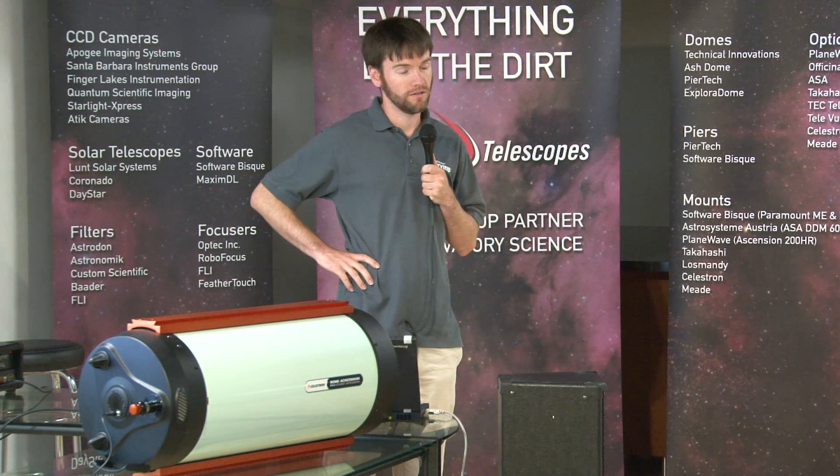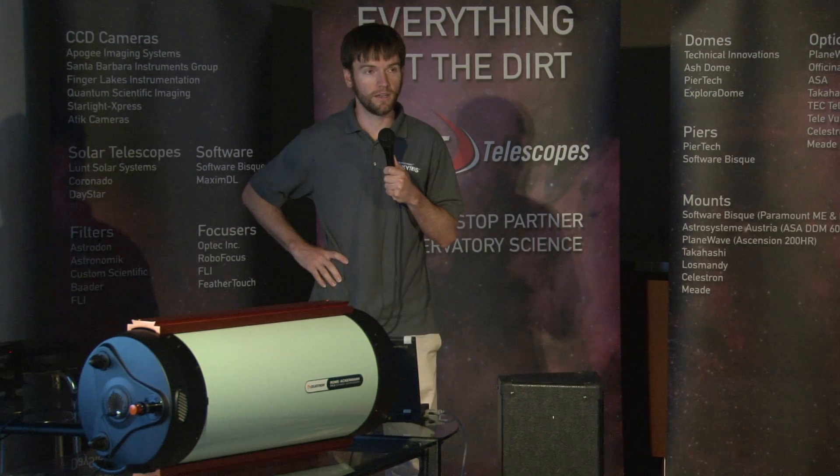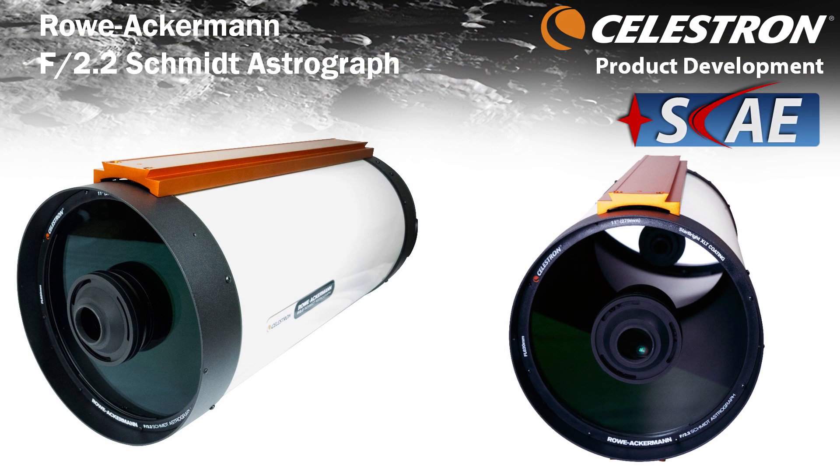I'm going to give you a rundown of our new astrograph that we just introduced earlier this year at NEAF. It's a brand new optical design — the Rowe-Ackermann Schmidt Astrograph, or RASA for short.